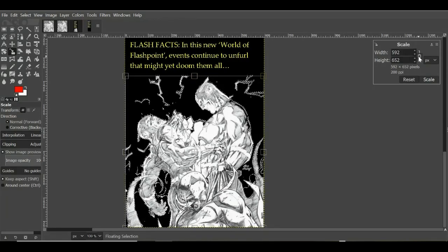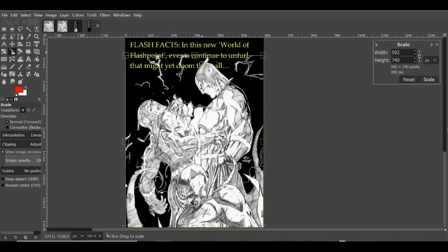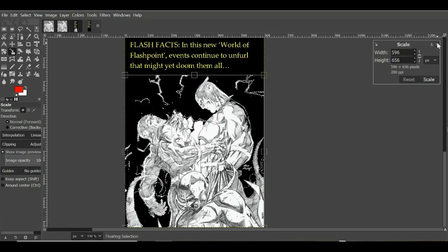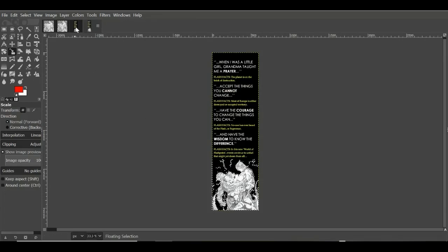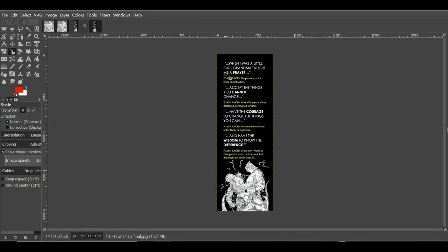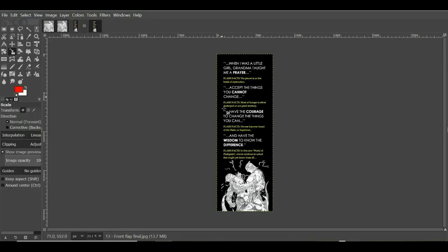If the sizing isn't quite right you can unlink the chain and squish or stretch it, but I'm not going to do that. I'm actually surprised I did that so well given this is a live recorded video. The image I actually used has a little bit of black on the back edge rather than going completely edge to edge. There we are — that's our completed image. File > export or overwrite as JPEG, and there ladies and gentlemen you have the finished front flap.